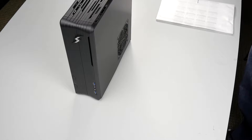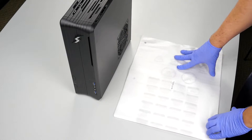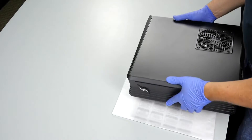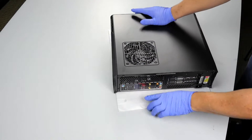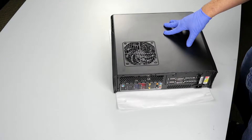In this video I'll be showing you how to remove the video card from your Eclipse computer. The first thing we want to do is lay down something to put our computer on top of, so we can slide the computer around and it won't scratch or mar the finish on the paint. Let's take our Eclipse system and lay it down so the motherboard IO ports are on the bottom. This will give us access to remove the side panel and get to all of our components.